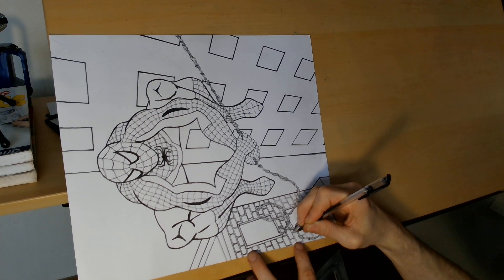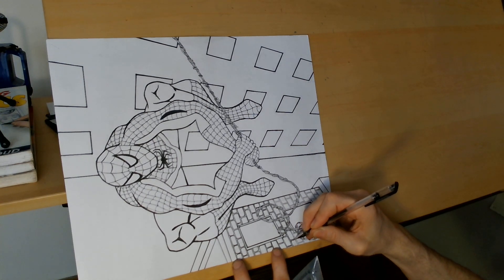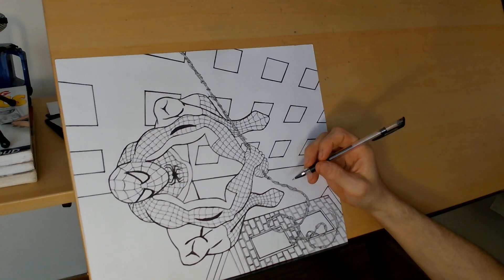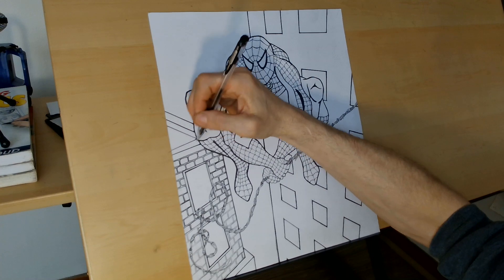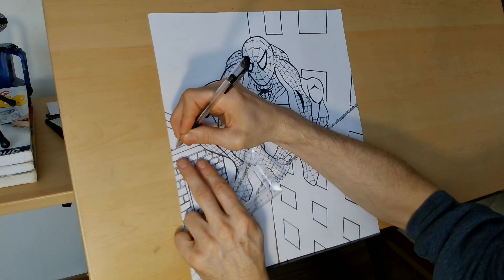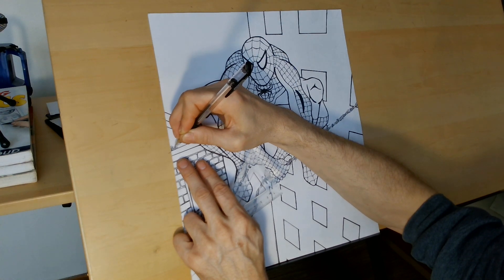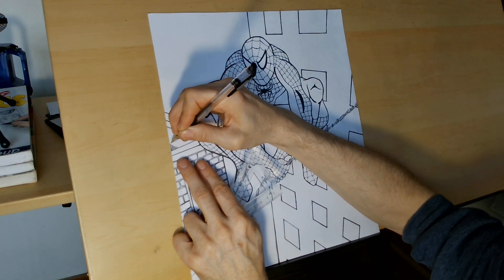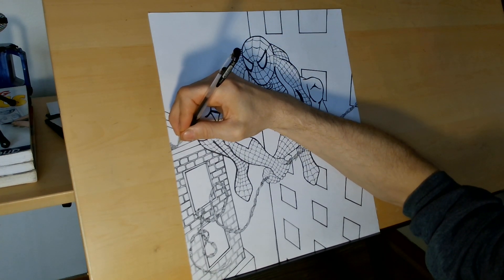I'm almost done with these bricks and then I'll let you go. For this roof area here, I don't want to put any more detail than just dots — dot dot dot dot. I'll show you quickly how I do it: you just want to randomly start spacing out your dots, no uniform pattern. The whole trick is trying to be as random as possible. See how that's already coming out with just little dots?